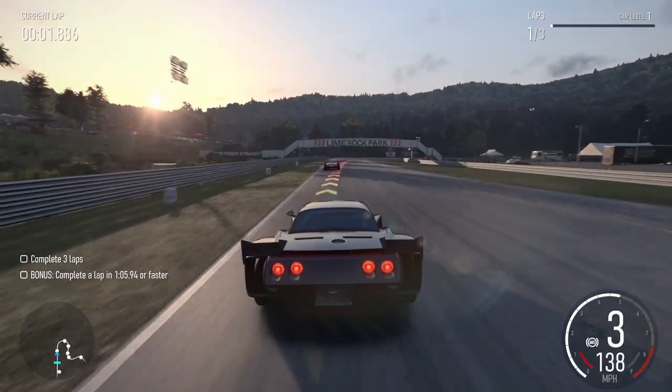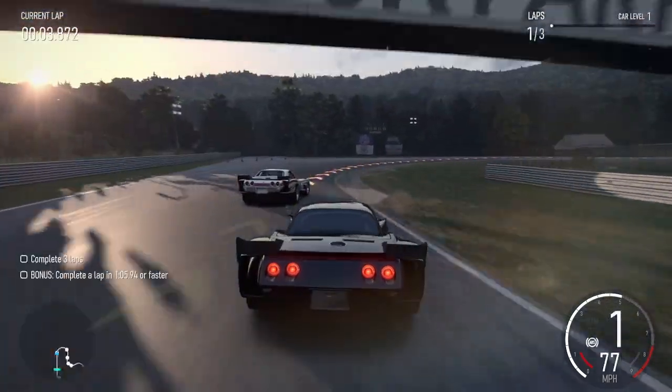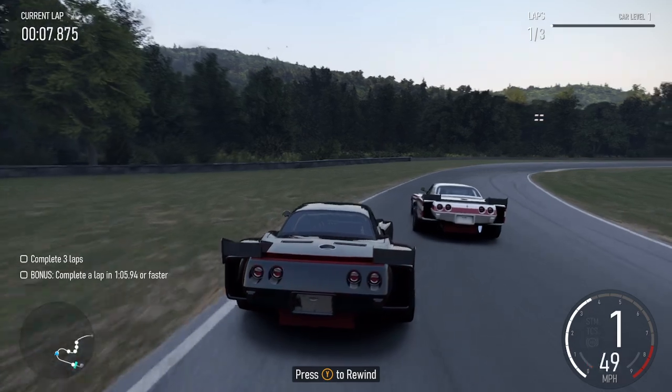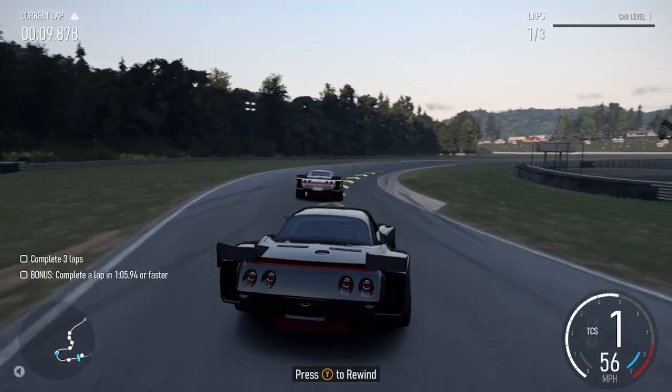Right hairpin on. Left hairpin long into right two, right five.